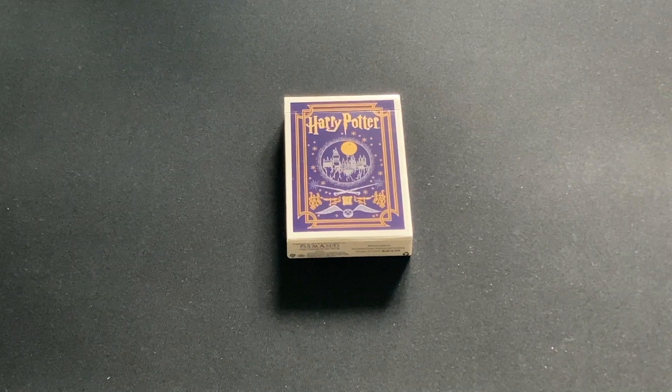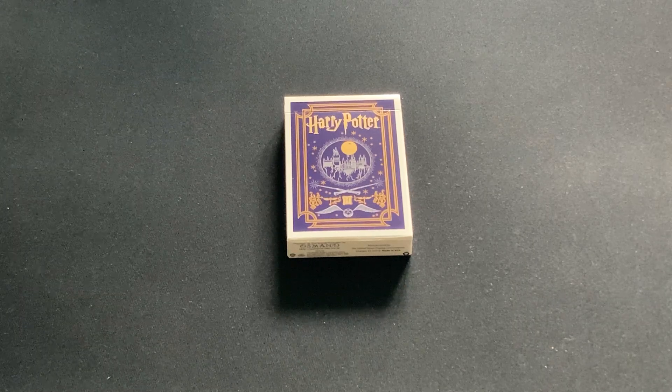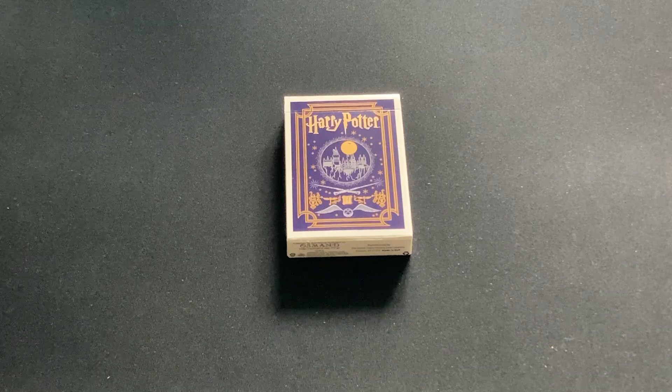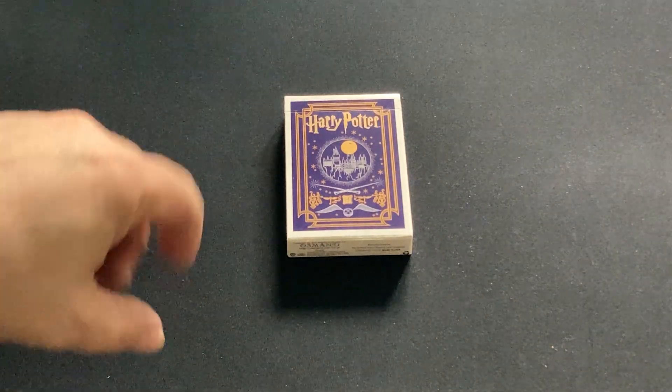It's kind of been on my radar for a while, but I've been hesitant to get it because it was pricey. I happened to come across this one on eBay for like 20 bucks, so I jumped at it — it was like a steal of a deal.